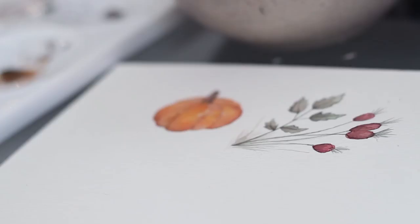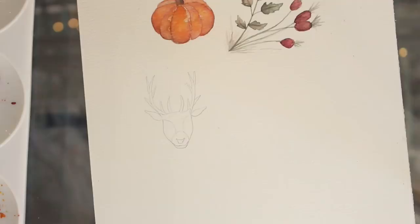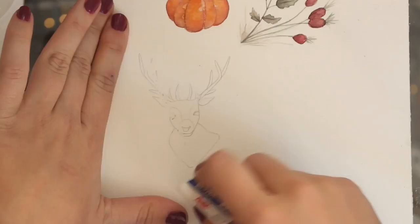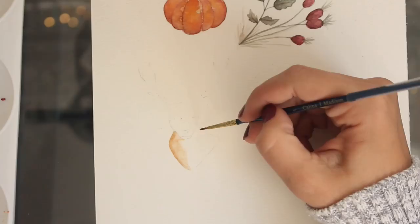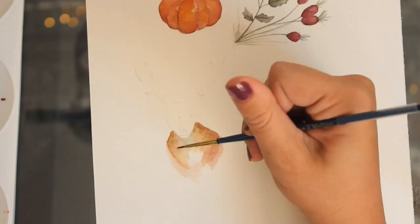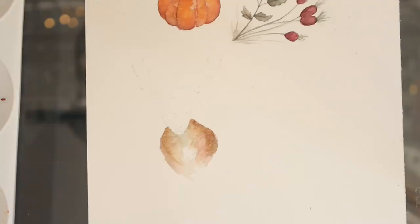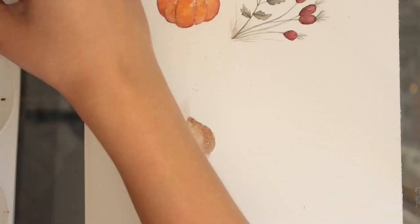The next thing I'm going to be painting is a cute little deer. I'm going to first do a little outline of the drawing and then go in with some raw sienna. You'll even see me going in with some blues for the shadowing. I'm just building up the color as I go, working up to the antlers, and you want to try to leave some white space.